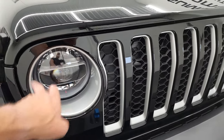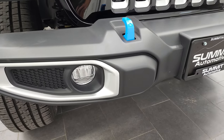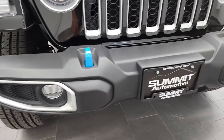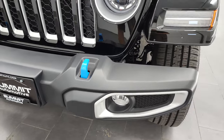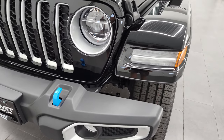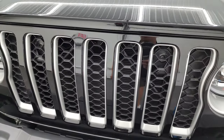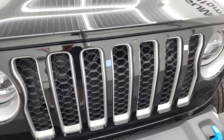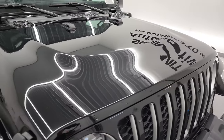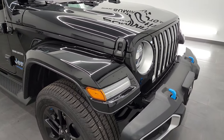There are the running lights. You also get LED running lights in the fenders, and the fog lights are LEDs as well. You get these light blue painted tow hooks — that's part of the hybrid or 4xE package. You get these silver inserts on the 7-slotted grille, signifying the 7 continents that Jeep has been driven on. Those silver inserts are part of the Sahara package.